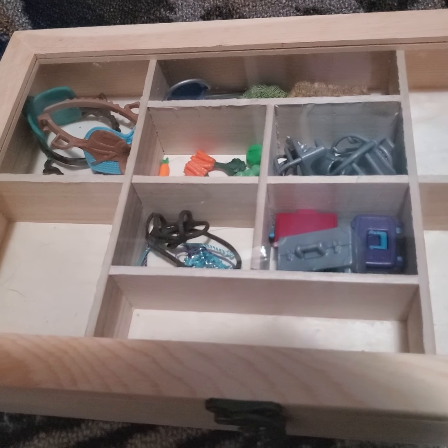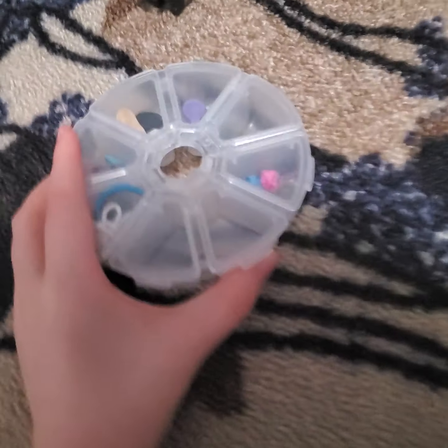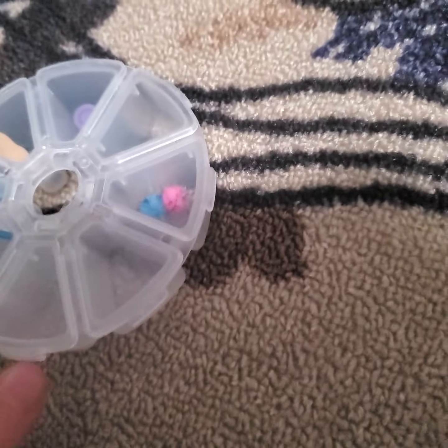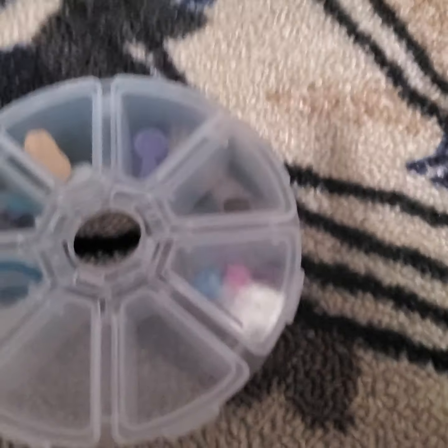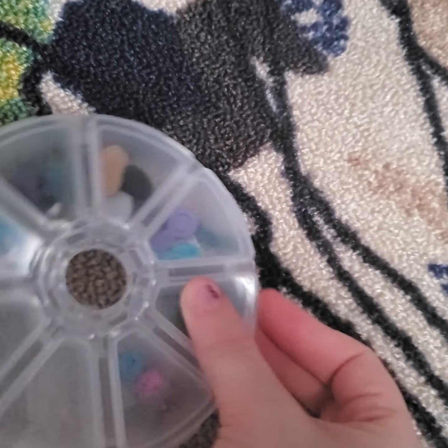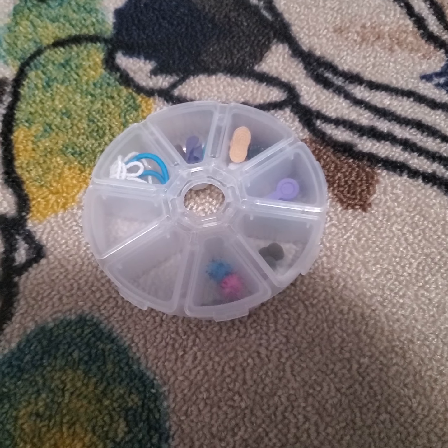Now let's get on to the accessories. Over here I actually have another bin which I'm going to start with first. These little bins are perfect for organizing Schleich accessories, and I got these at Dollar Tree — so one dollar each — and they are super cool. If you're interested in organizing your Schleich, definitely check this out.